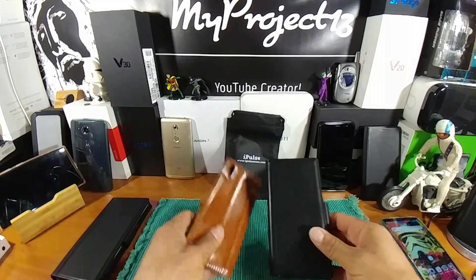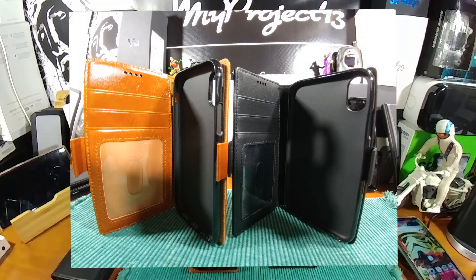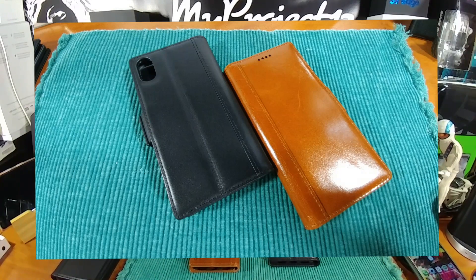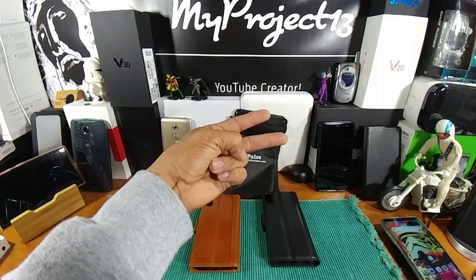So there you go — Cognic and Vintage Black. Hit that link down below. Be ready to protect your iPhone X. Order one, two, or all five — you pick. A huge shout out to iPulse for sending me these cases for the iPhone X. I can't wait to do the update video. As always, thanks for being a part of my Project 13, because without you this doesn't happen. I appreciate your time. God bless. Till the next video — I'm out.